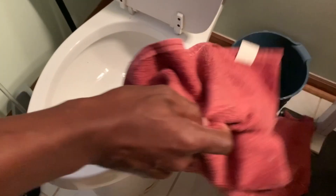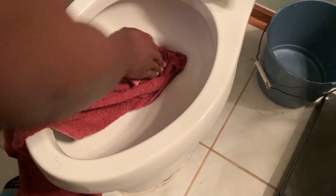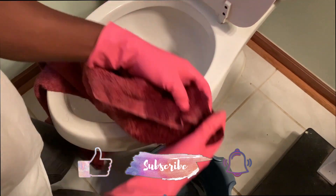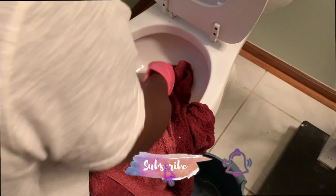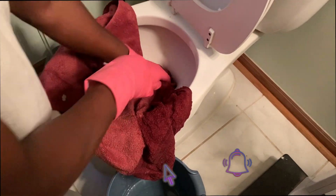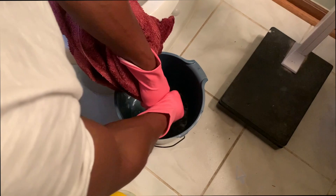Once the water level has gone down some, he will put his latex gloves on and switch to using the towel. Make sure this is a towel you are okay with parting ways with — don't be trying to dry your body off with this toilet towel. As the towel soaks up the water, he pulls it out to wring the water into the bucket, and repeats this process until all the water is out of the toilet.